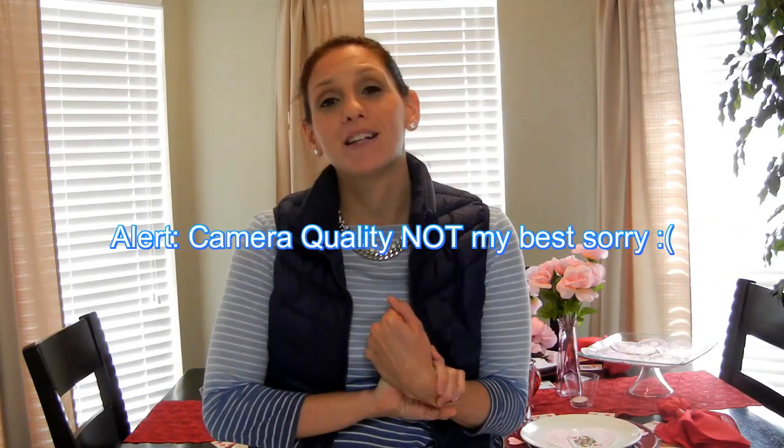Hey guys, I want to share my Valentine's Day tablescape that I put together using items I purchased from the Dollar Tree, Walmart, and Ross. They were all very cheap items but I feel like the table came out really great — it looks expensive, it doesn't look cheap. I'm very happy and I hope you guys like this tutorial walkthrough. Happy Valentine's Day to everybody!